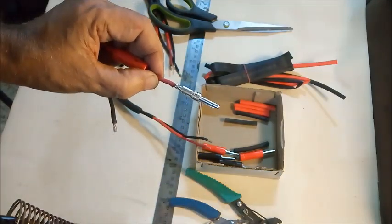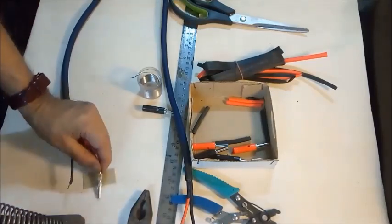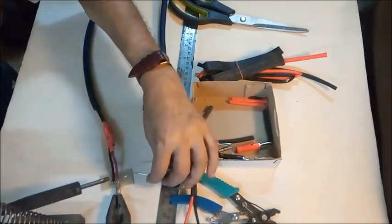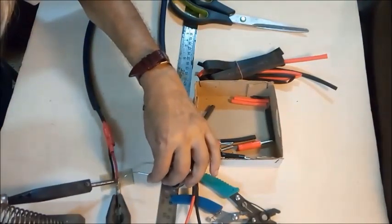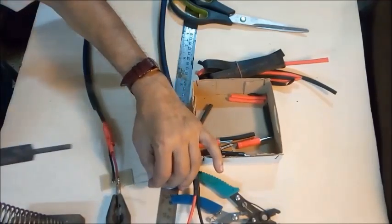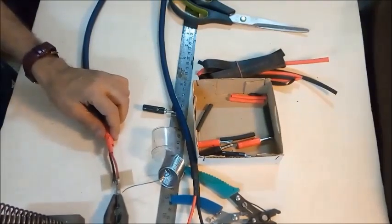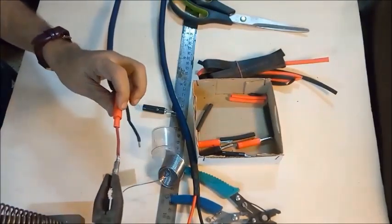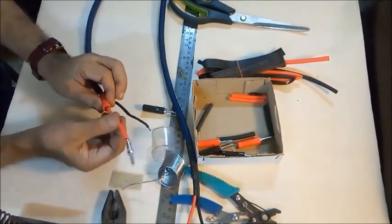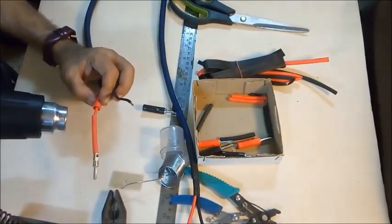The solder-coated wire end is placed within the metal post of the plug for soldering. Heat is applied to the soldering point until the joint is connected well. The small sleevings are then pushed up to cover the soldering joints and a heat gun is applied to shrink the sleevings.